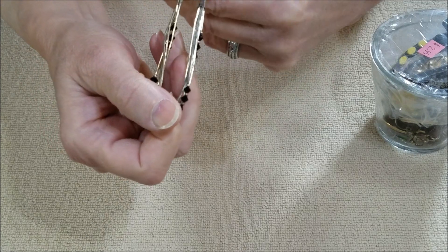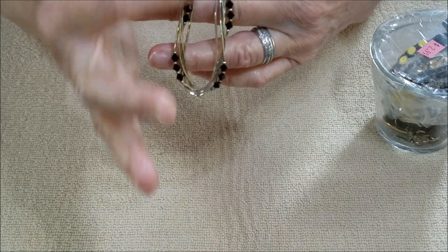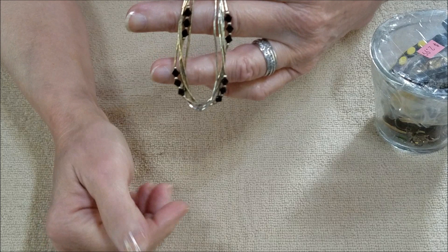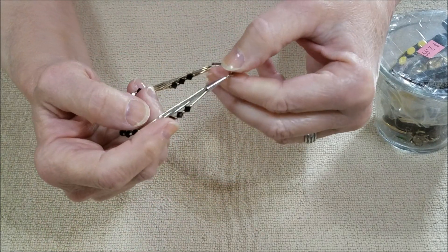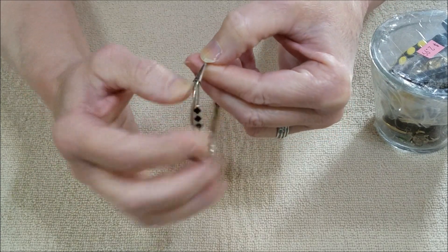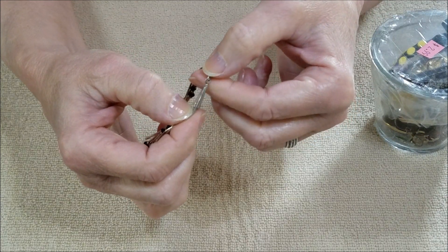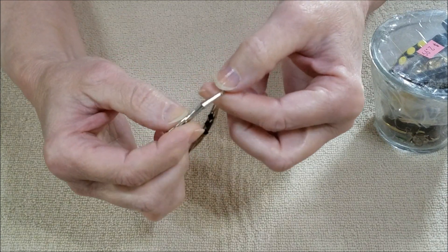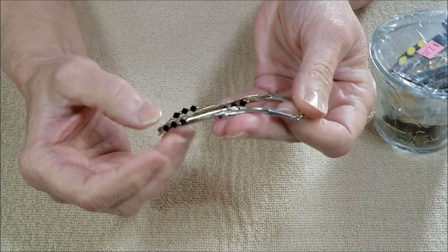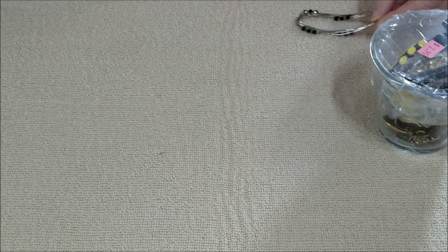I only did like one half of it so you could see this side is much shinier than this one. When it's all cleaned up it's going to be a very pretty piece. On the caps there's a sunburst, and if I'm not mistaken that is Rising Sun silver jewelry. That was a nice find — I am finding a lot of nice silver pieces in these drawers.